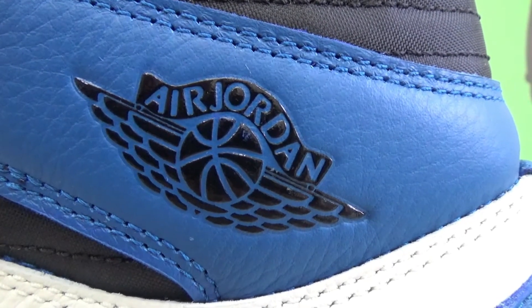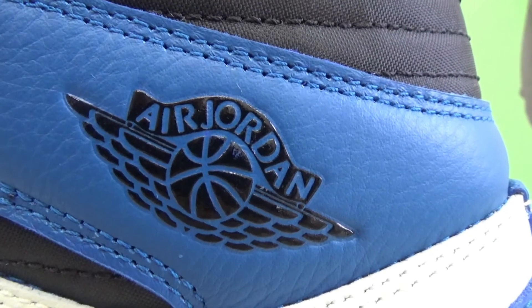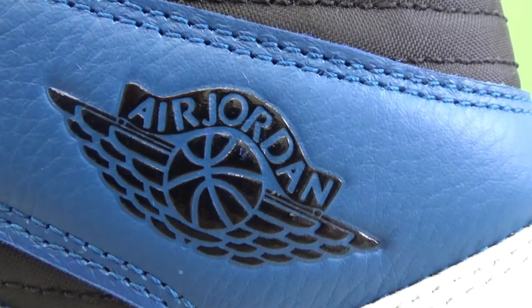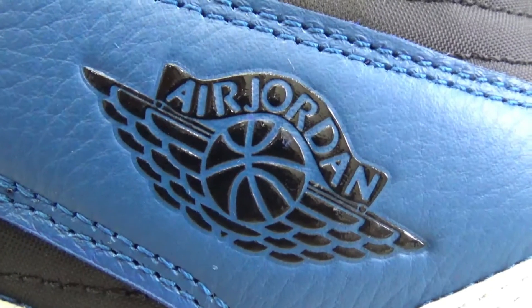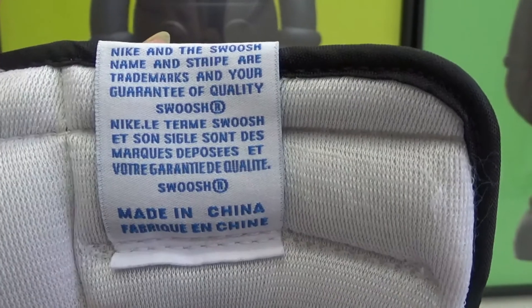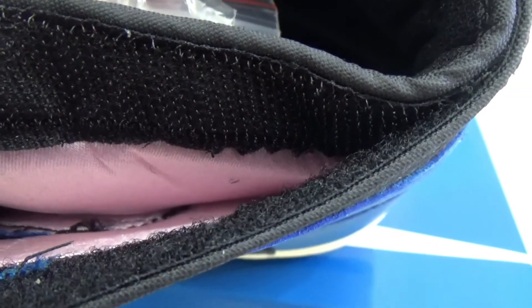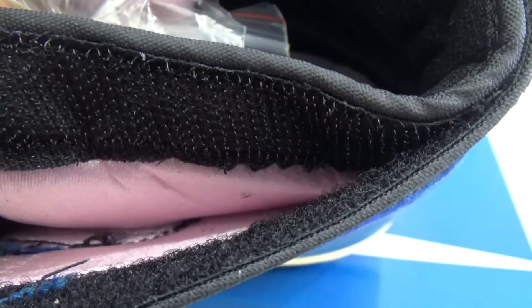For this Air Jordan wings logo, it's actually molded in both with something which is candle-like plastic. And it really stands out. Here is the back side of the tongue — this actually has a hidden pouch. Around the ankle of the shoe you can put things in it. You can see the pink part.